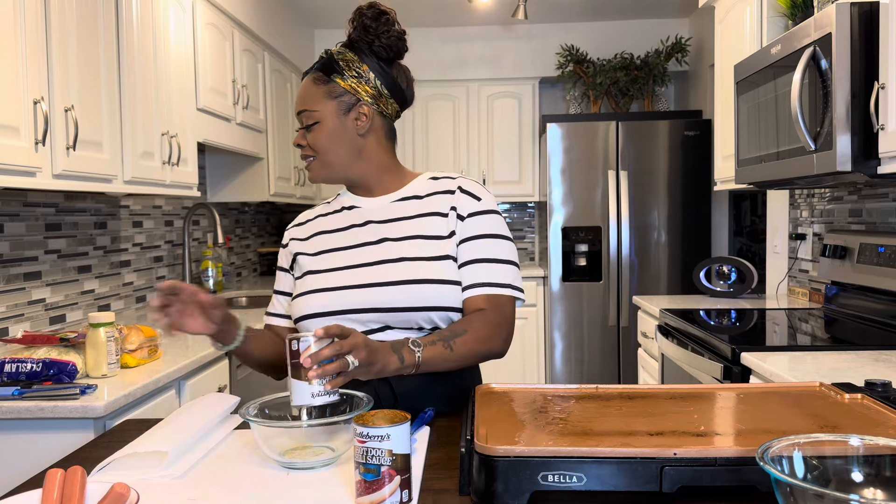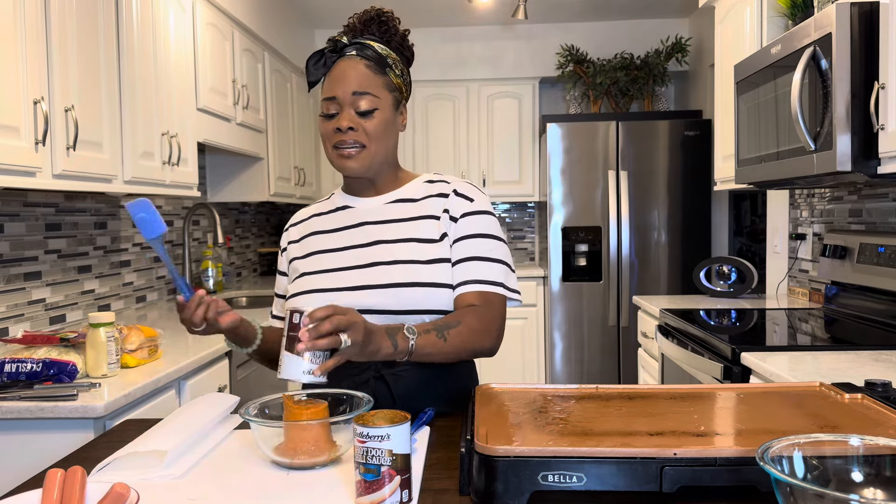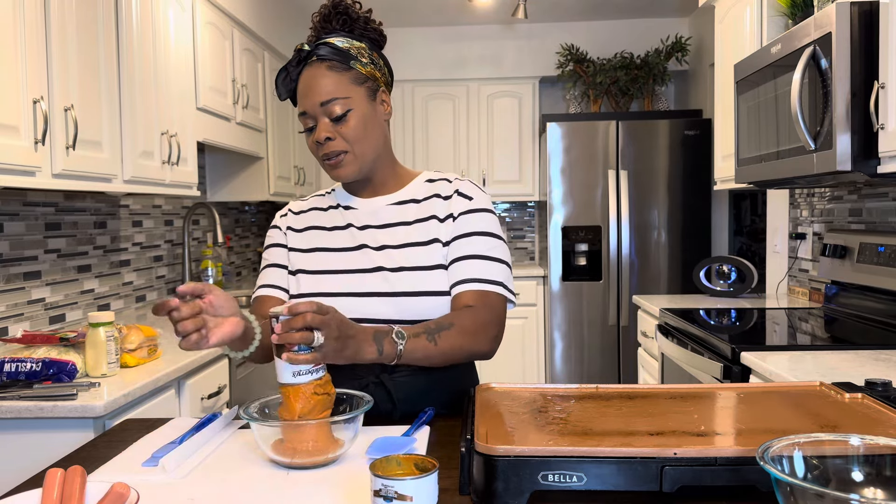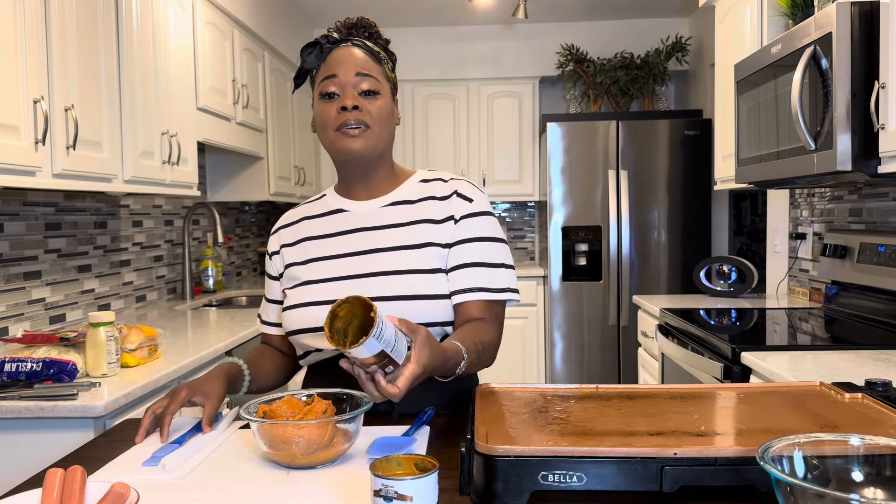The first thing we're gonna do is get your favorite chili sauce into a bowl and get it nice and heated up. I love this name brand — it tastes super good. So now let's get it into our bowl just like so and heat it up.